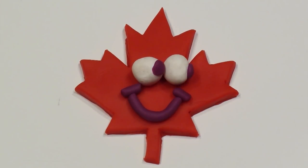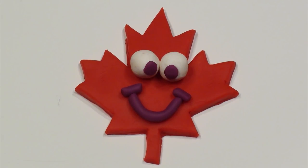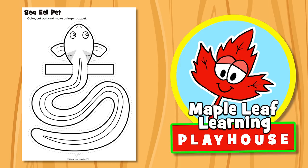The Maple Leaf Learning Playhouse. Hey guys, let's make the sea eel pet craft, okay? Yeah!